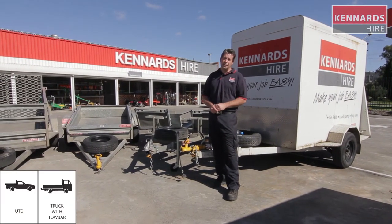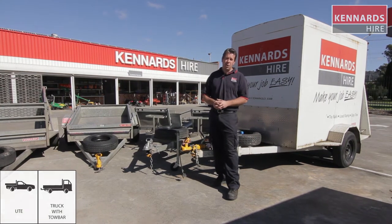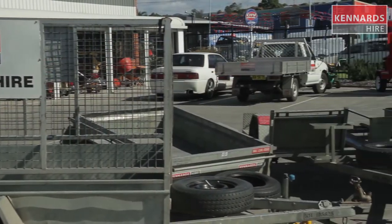G'day guys. I've got a few trailers here from our extensive trailer range. They're wide and varied in their uses and purposes, so we're just going to hit on a couple of key points today. There is a little extra video if you want more detail on the actual correct fitting procedure — just check out the link down the bottom and we can look into that one.